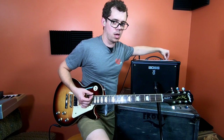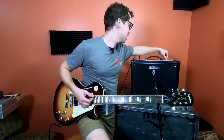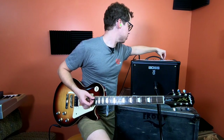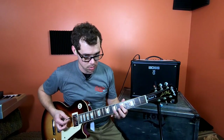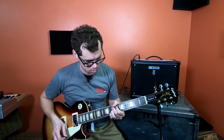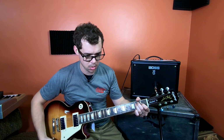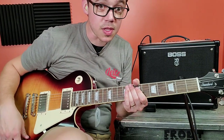Sounds so good. Back to Crunch, 50 watt — and here's how it sounds cranked. Then half watt. And for kicks and grins, let's go ahead and hear what it sounds like in the Acoustic mode.